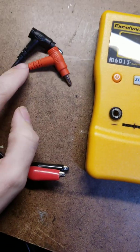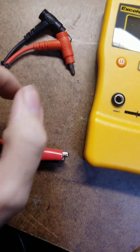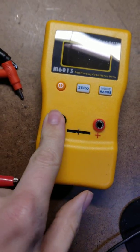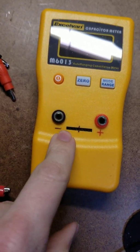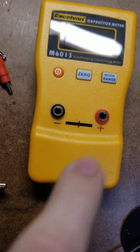What you get in the box is test leads — banana to alligator. You plug them in there: negative goes there, plus goes there. I drew a little line here that separates the negative bar from the plus bar.